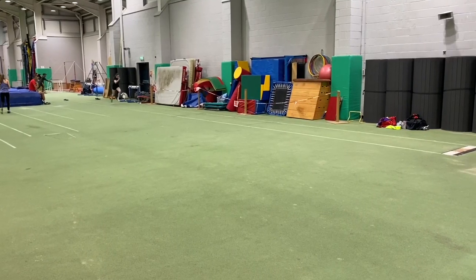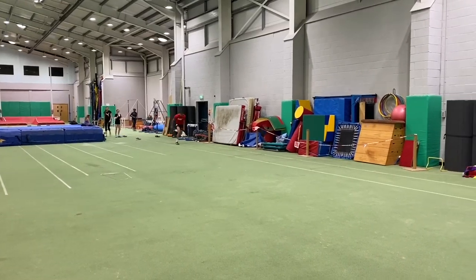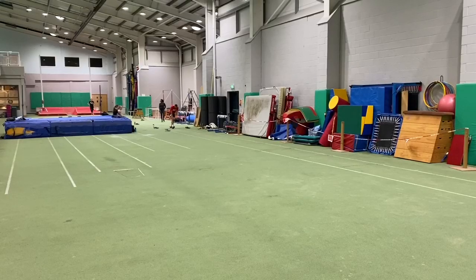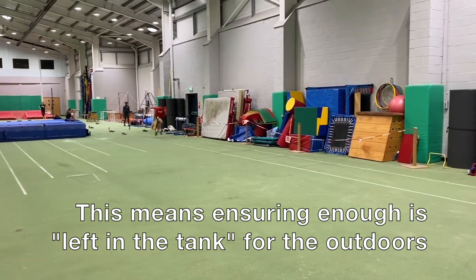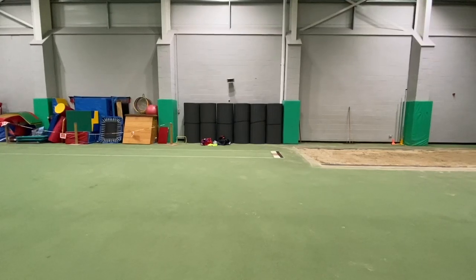This part of the training year is vital as you need to set yourself up not only for a good indoor season but also for a great outdoor season, so volume and intensity needs to match what you need to do currently for the indoors and also stand you in good stead for the outdoor season.